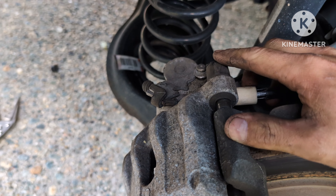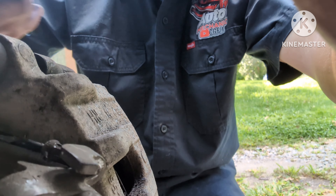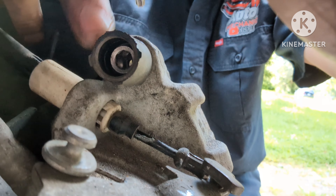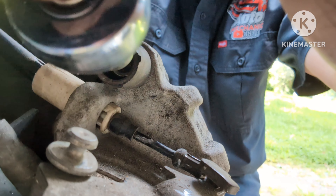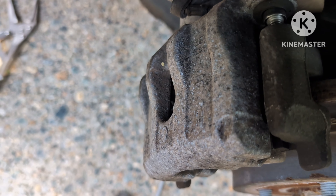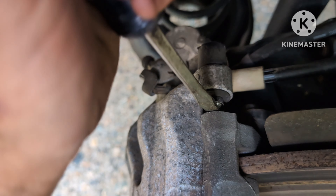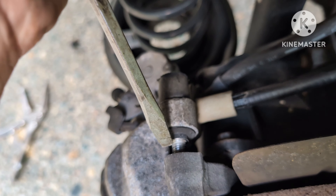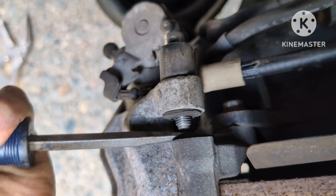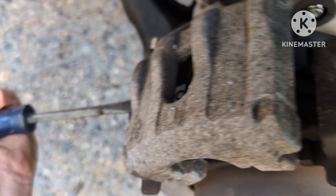Once you remove that e-brake cable, go ahead and get to the bolts back here. What we're going to use is a T45 — I know it's an allen key but this works just as well. Remember: lefty loosey, righty tighty. Remove those bolts. They tend to get stuck in there from lack of lubrication, so use a flathead to push them out. Do that to both sides and then you should be able to pry the caliper out.